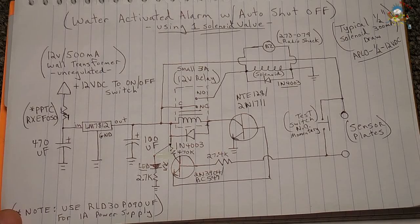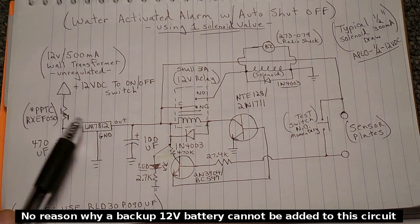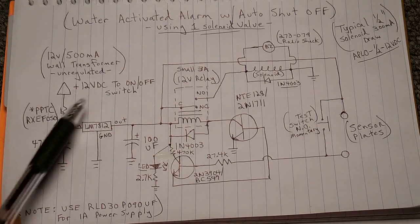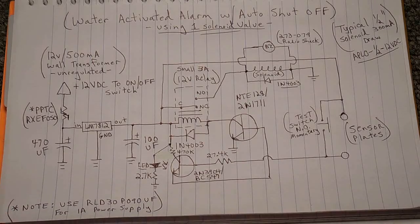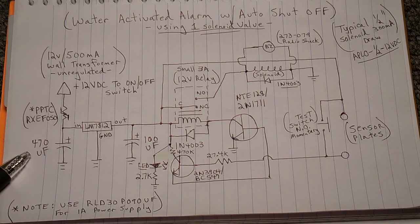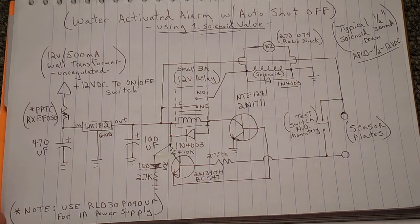If you have a 12-volt wall transformer with a regulated output, you can eliminate the LM7812 regulator. Make sure you keep the poly switch for overcurrent protection — if something gets shorted, the PPTC will heat up, raising resistance so only a few milliamps flow until the problem is corrected, then it cools down and normal current resumes. With a regulated supply, leave the poly switch, eliminate the 470 microfarad input capacitor and the voltage regulator, and keep the 100 microfarad output capacitor. I'll also be posting a link to the schematic in the video description so you can print a copy.